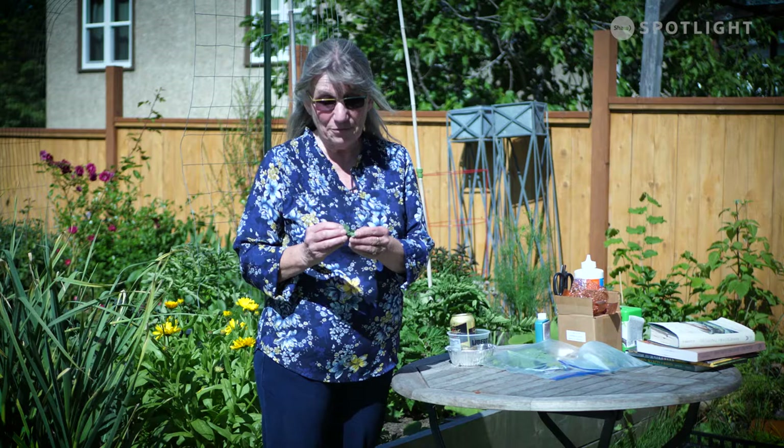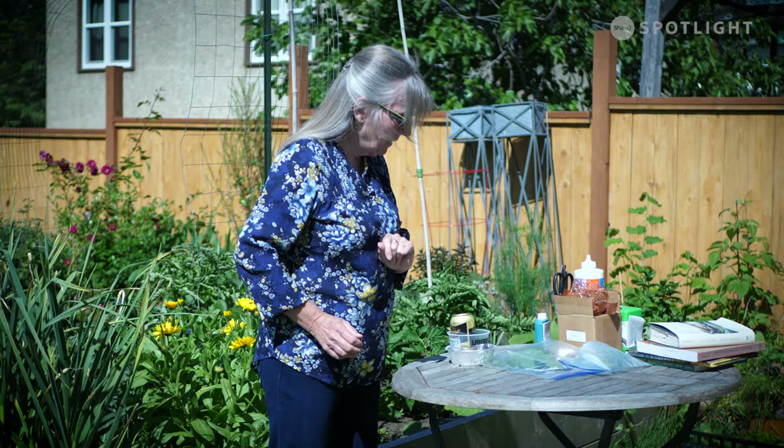Okay, so that's it for aphids. Squishing them off with your fingers is a great job for the kids. I can do it on the first two plants and then it just grosses me out. So that's why I use the hose and just jet them off.